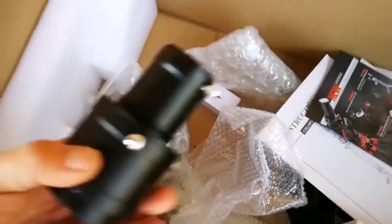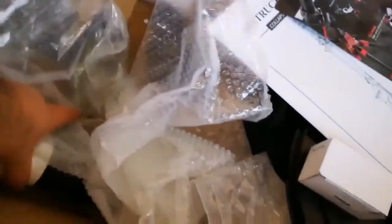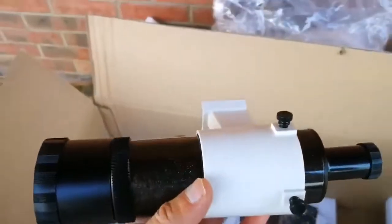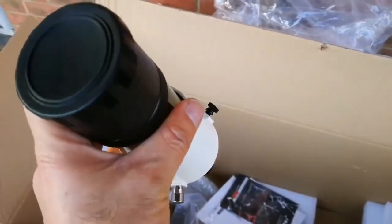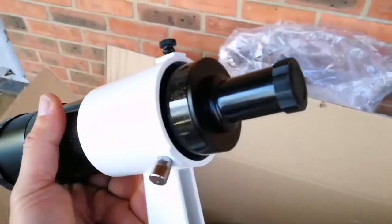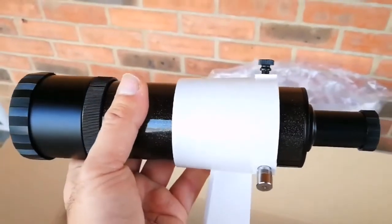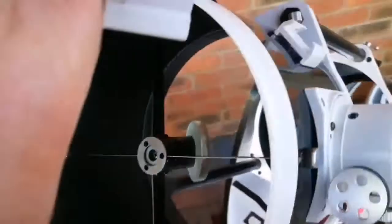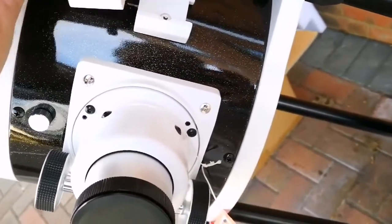And this is the eyepiece holder. Now look at the viewfinder. As you can see, this is the viewfinder — on its own it's like a different telescope. I can say this is probably around 50 millimeter. Quite an impressive size for a finder scope. Now I'm going to put the viewfinder in place — it's very easy. It's a dovetail bracket — it slides in here. So I'm going to do it now.